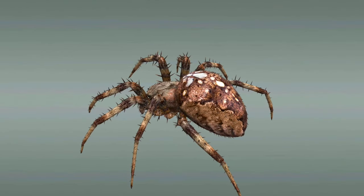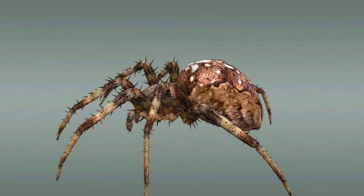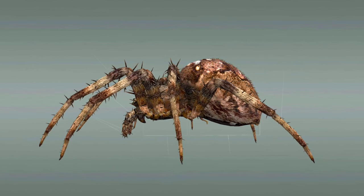The body of the European garden spider is divided into the prosoma and opisthosoma. The prosoma is formed by a fusion of the head and thorax and, typical of arachnids, it has four pairs of jointed walking legs on the ventral side.